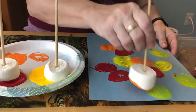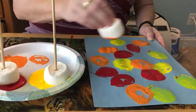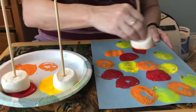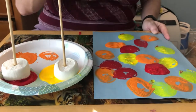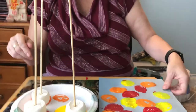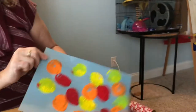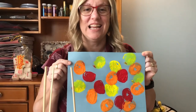Add some more orange. You just paint until you get a design you like. And there is your painting with marshmallows. Hope you liked it. See you next time.